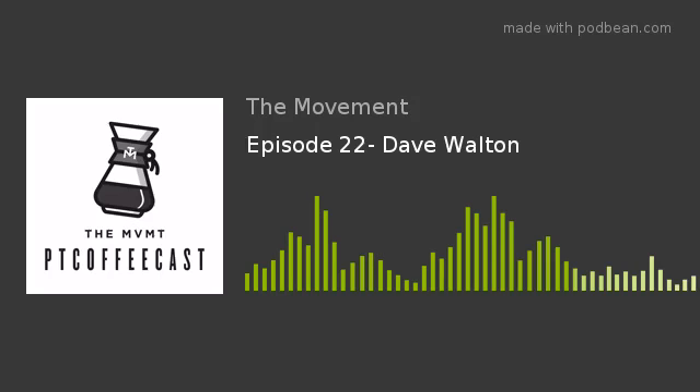Welcome to the Movement PT Coffee Cast, where we sit down and talk about physical therapy, health, and whatever else comes to mind during our coffee-infused conversations.